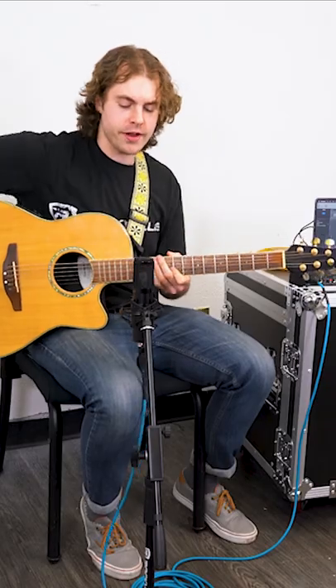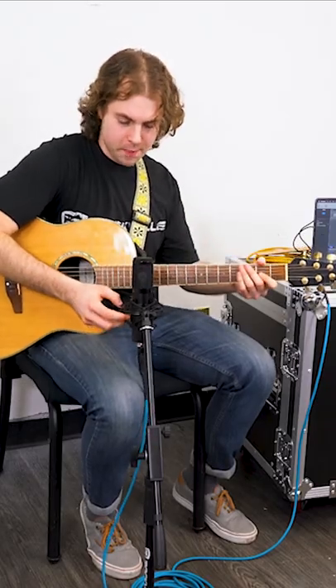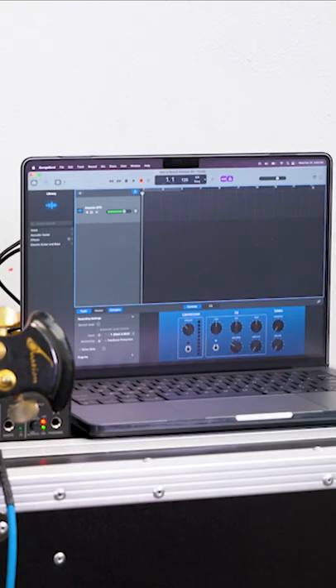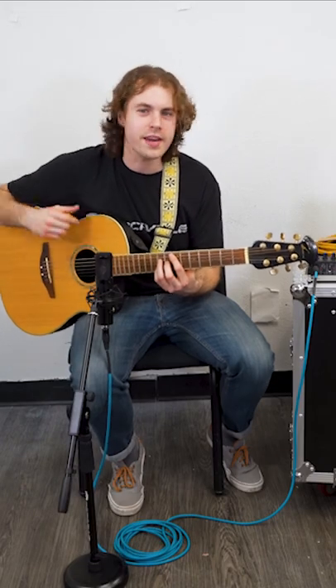Now we'll grab our guitar and make sure our microphone is set up properly. We'll play a little bit to make sure we're getting proper levels. Now we're all set to hit record and lay down some guitar.